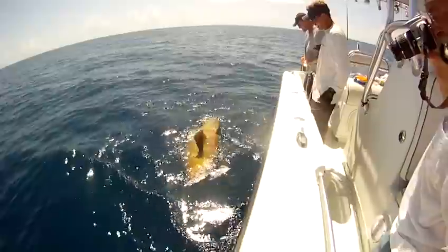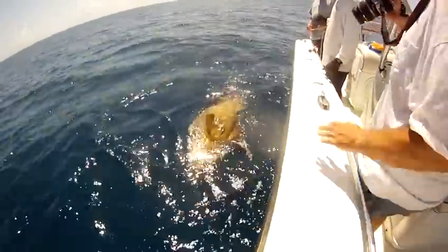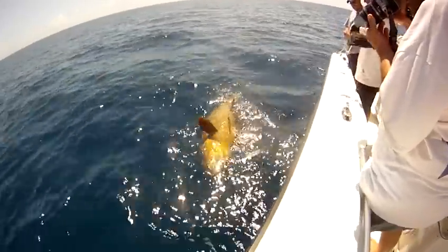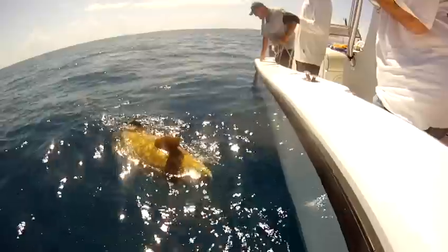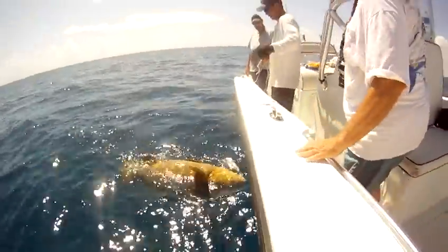Look at all the fish. Pretty nice one — not as big as mine, but not bad. It is alright. I will give that to you. Wow! Woo! Awesome!